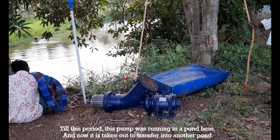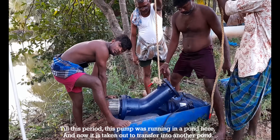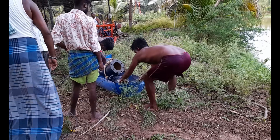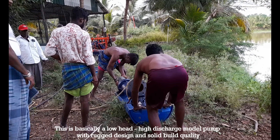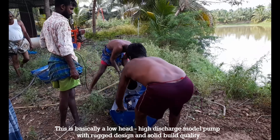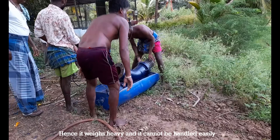Till this period, this pump was working in a pond here, and now it's taken out to transfer into another pond. This is basically a low height high discharge model pump with a rugged design and solid build quality. Hence, it weighs heavy and it cannot be handled easily.